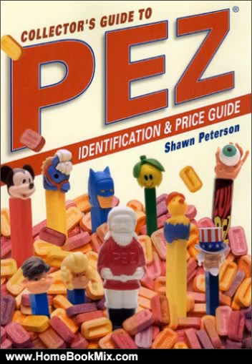The updated edition features 50th anniversary dispensers, vintage paper advertising, European dispensers, and improved PEZ convention coverage. This full-color reference contains more than 600 images to assist in dispenser identification, and includes rare European releases.